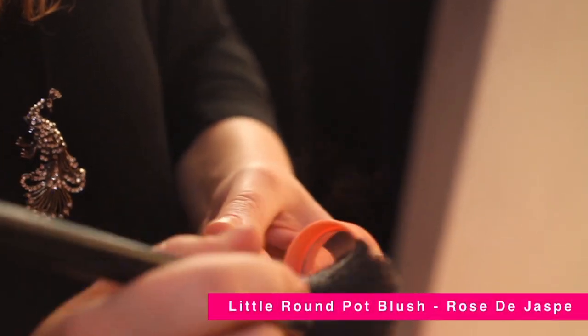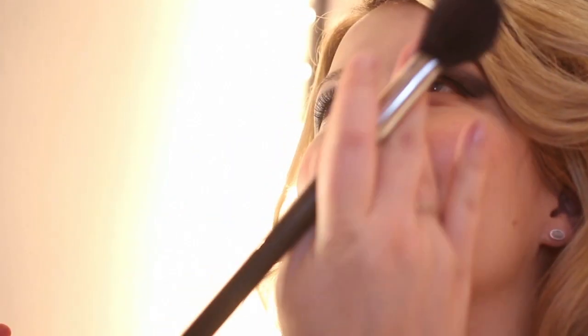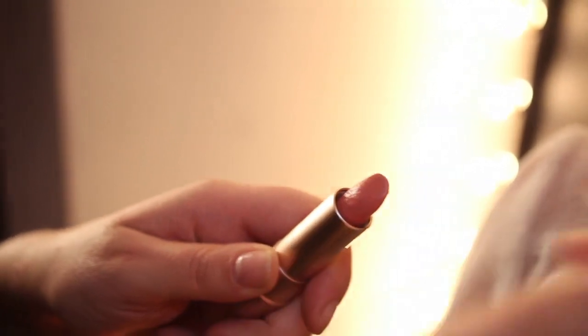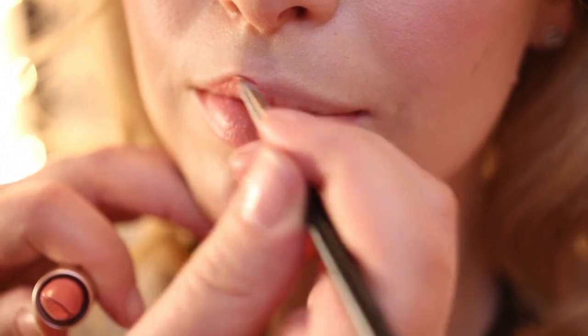Now we're just going to be doing a really nice pink flush on the cheeks. We're finishing the look with the Rose Innocent Sweet Kiss lipstick. It's really hydrating, so it keeps your lips nice and soft all day. I'm using a brush to apply this, but you can apply it straight from the bullet.